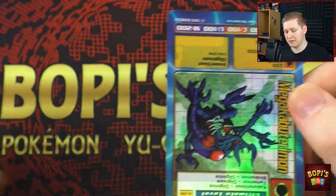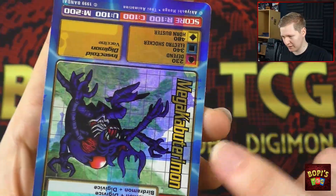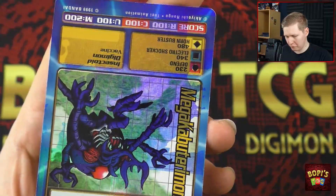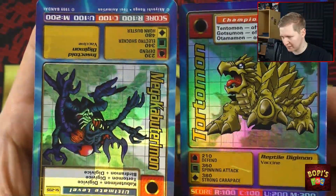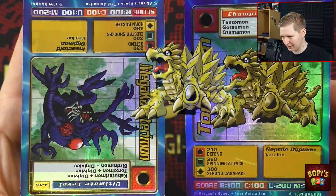When I figured out they're upside down, I was able to tell what the card on the other side was. At first I thought this was an ear, but this actually is the beak of none other than Phoenixmon, which is also a chase card from the same set.